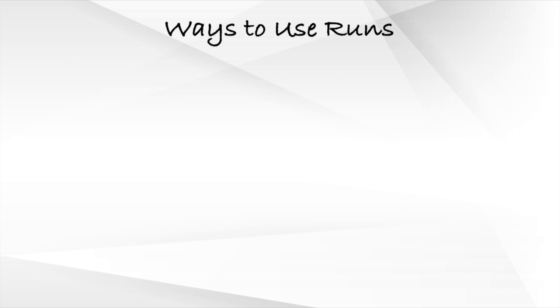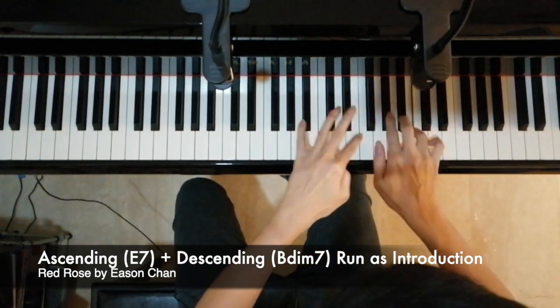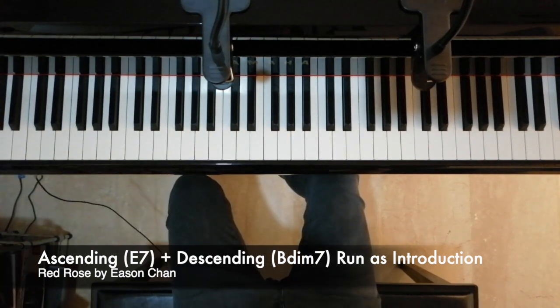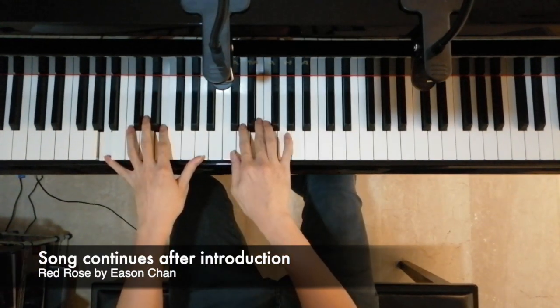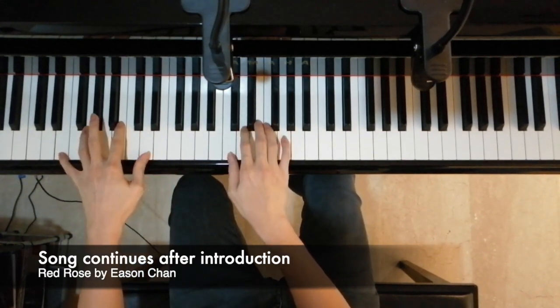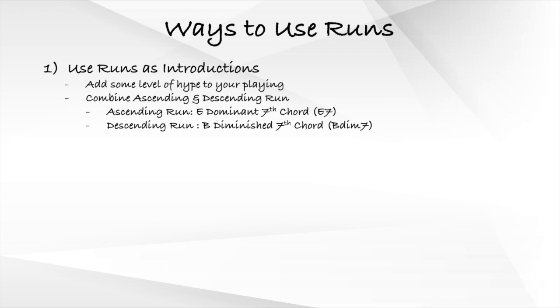Now let's move on to some ways we can actually use these runs in practice. We can use these runs in the introduction of songs in order to hype it up. Here is one such example. In this run, I combine the ascending run with the descending run — the ascending run using the E dominant 7 chord, while the descending run uses the B diminished 7 chord.